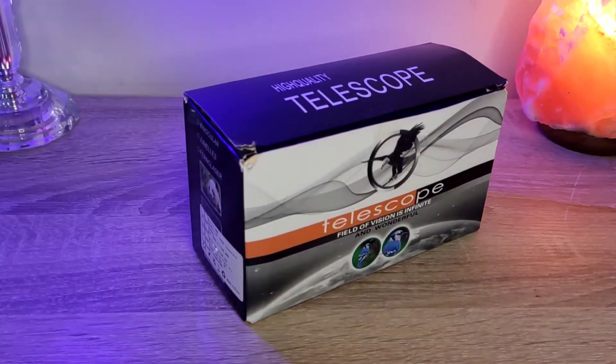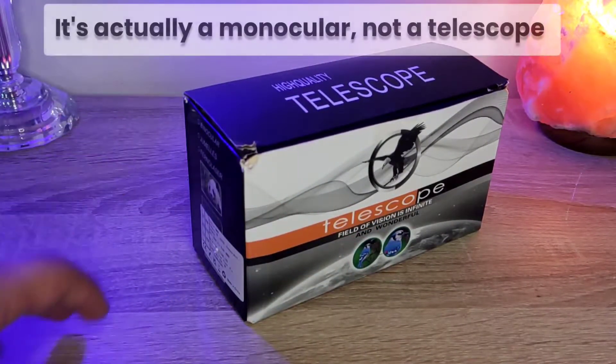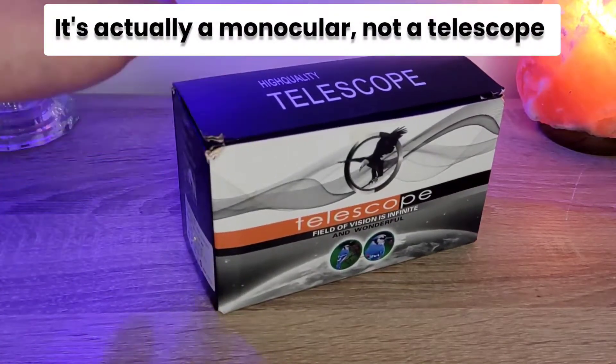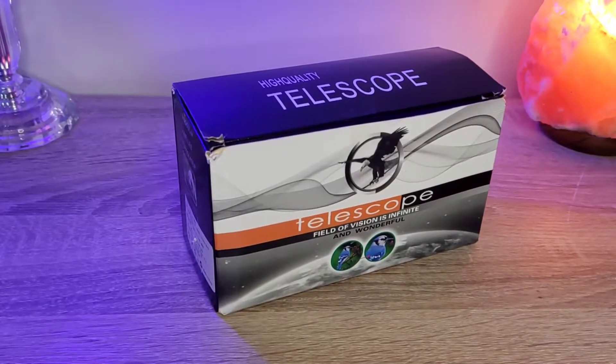We are back with our setup and now we're going to take a look at the Starscope. Now, first of all, you can see that it looks like a telescope — but trust me, this is not a telescope, this is a monocular. I have also called it a telescope in the intro, but it's actually a monocular. So let's unbox it first.